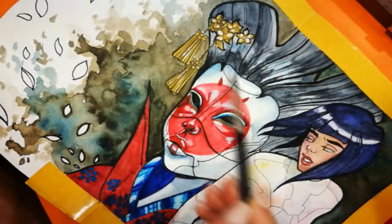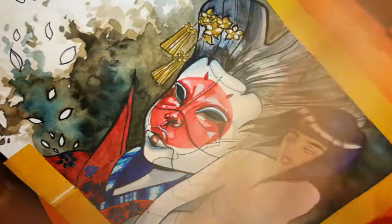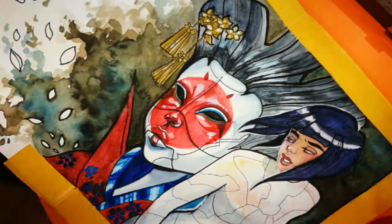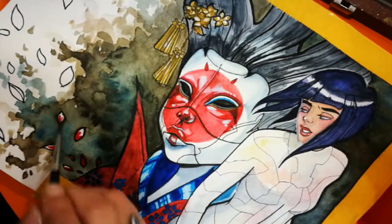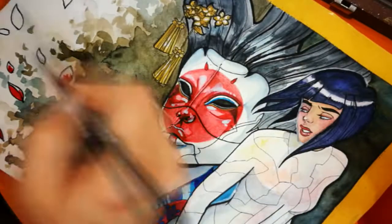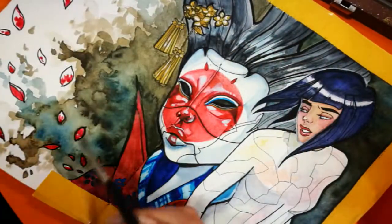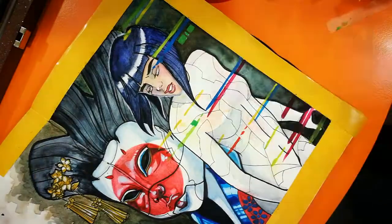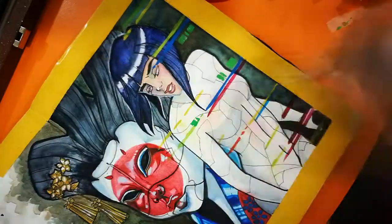The cool thing about watercolor is that you can add layers and layers forever until you reach your desired effect — there's no particular rule for that.